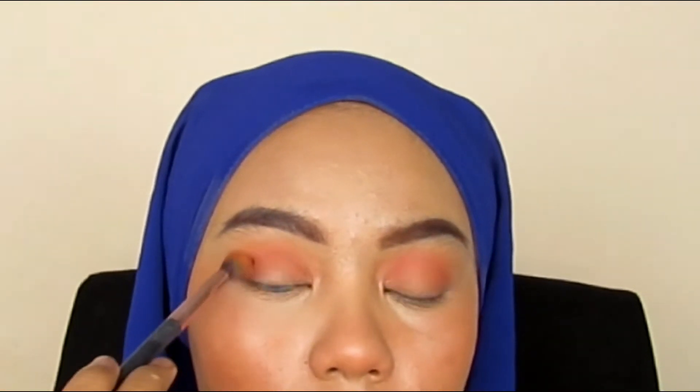This is my base eyeshadow. Remember to always put your base eyeshadow first when doing eyeshadow application. Then I take a little bit of dark brown and apply it only on my crease. Now I'm using a really dark brown and applying it slowly on my crease so that my crease will pop out.